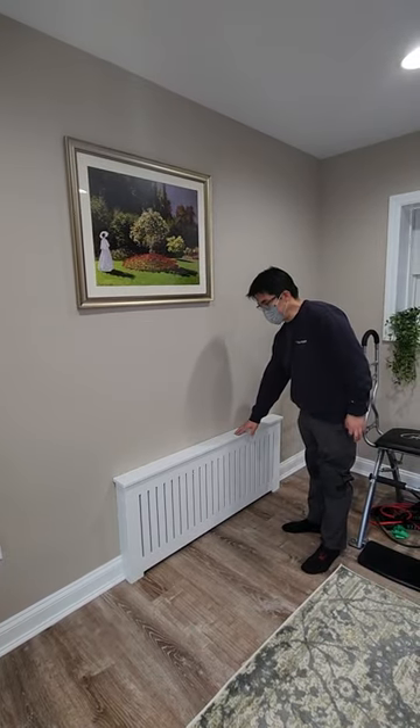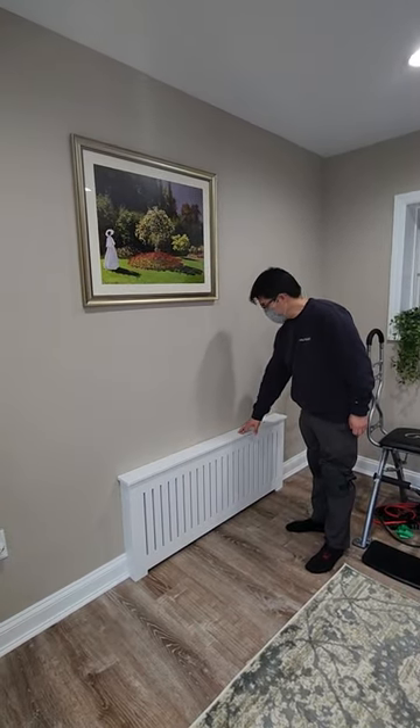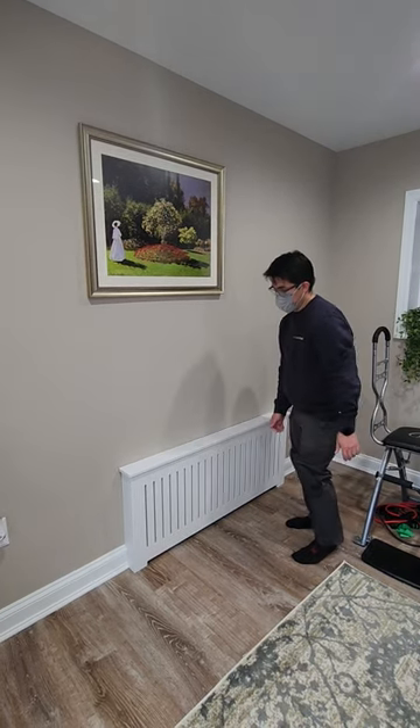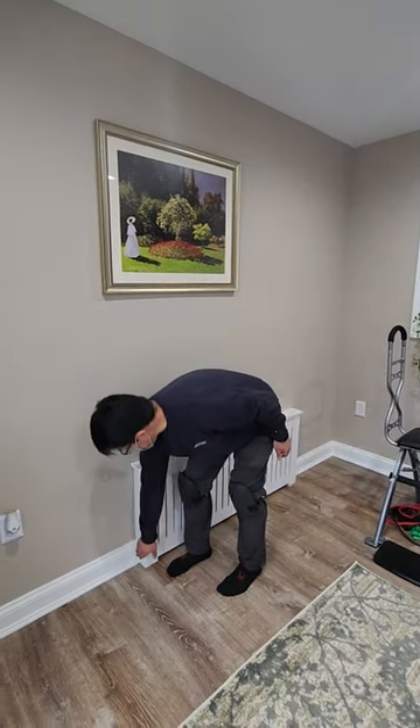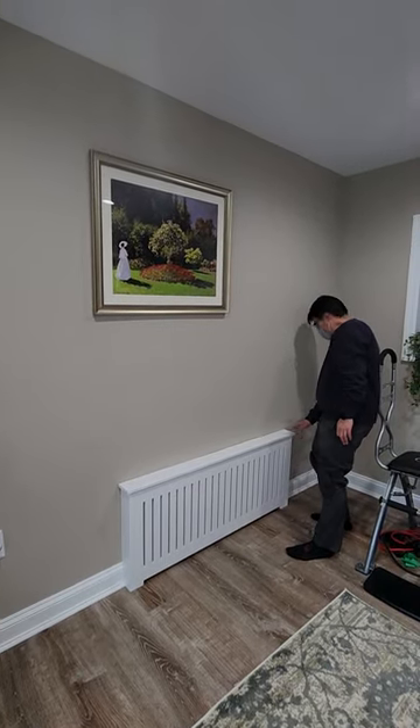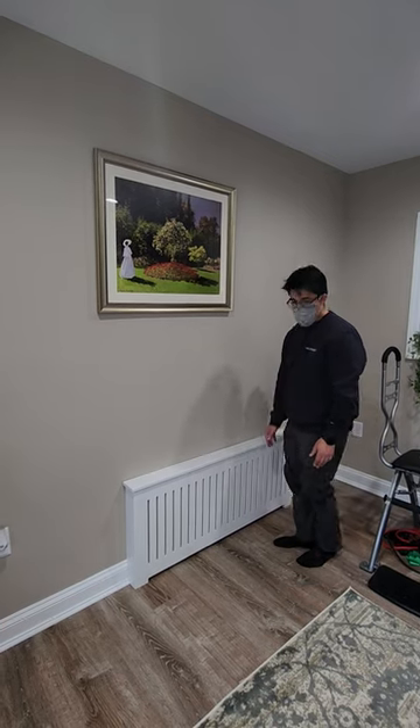We just finished installing our flat front shaker style panel and you can see it looks fully installed. It's secured but moves just a little bit. We trimmed out the base molding and everything. The walls are pretty straight so there's no need to trim out the top.